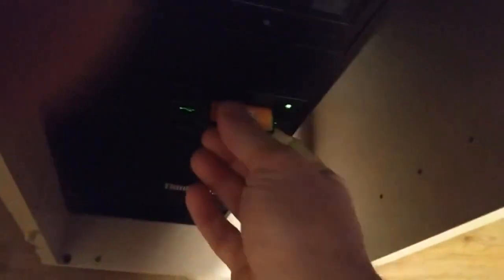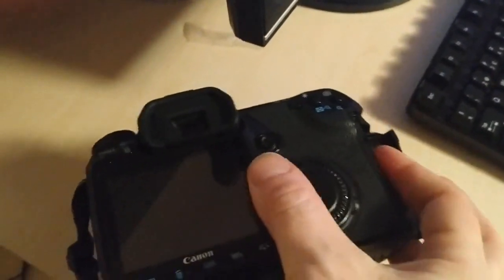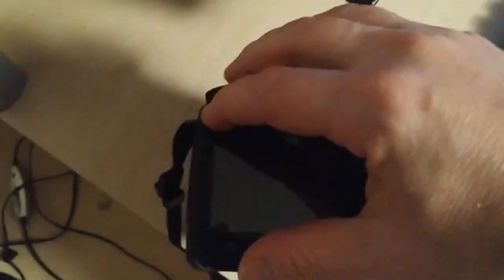I'm going to take out this new card and put it into the camera, and update the firmware.